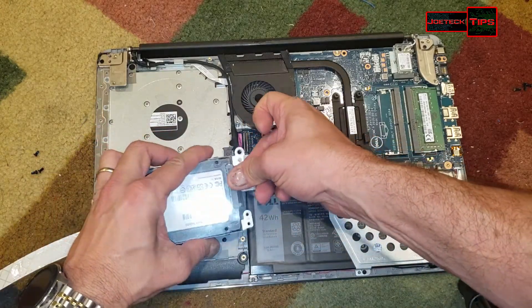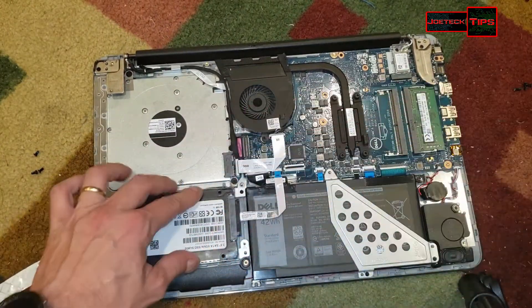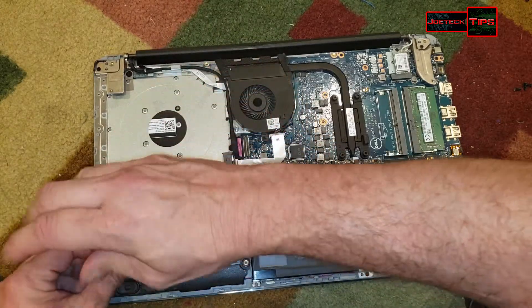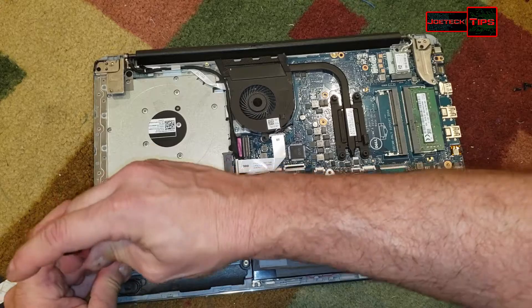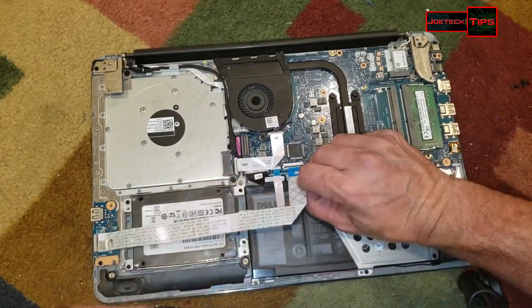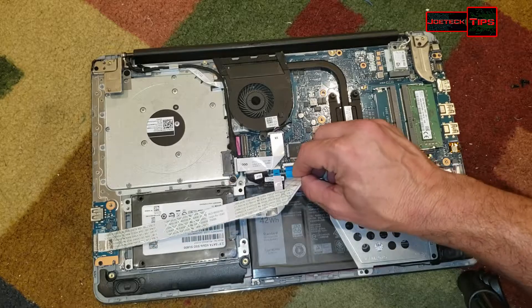Slide the connector back on. Bring this ribbon cable back over — remember the camera is right in front of my face so I can't see well.